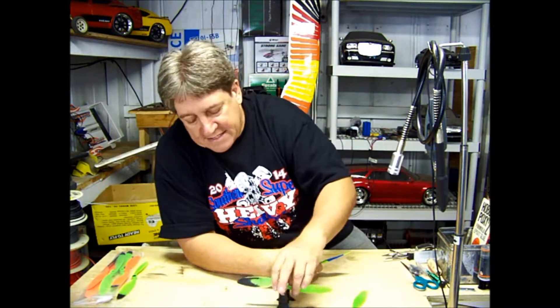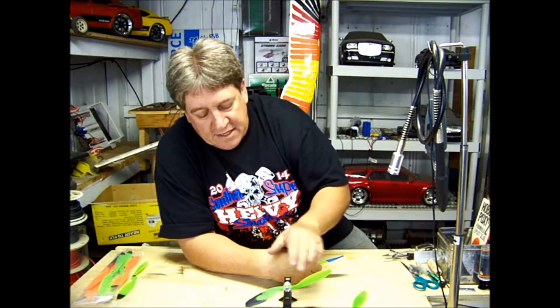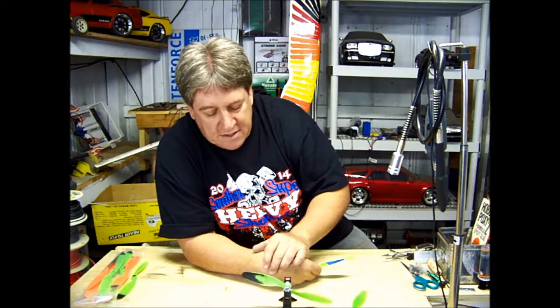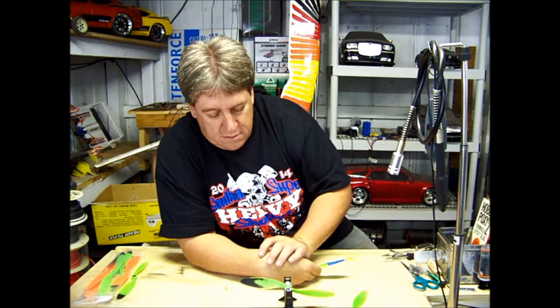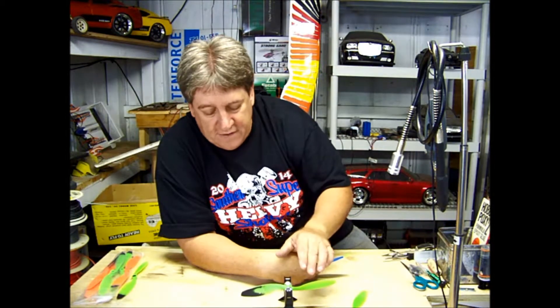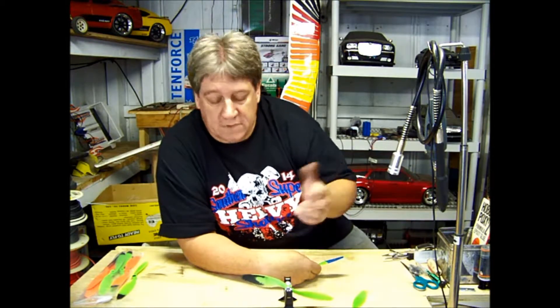You can see where I was sanding on the backside of this one — I just kept sanding it until it got to the point where it wasn't heavy anymore. And there you have it.